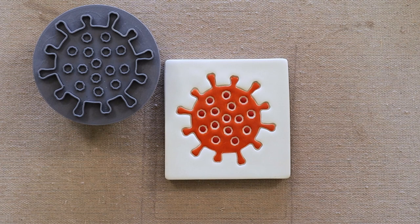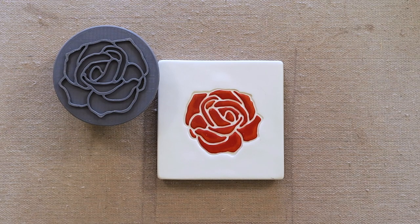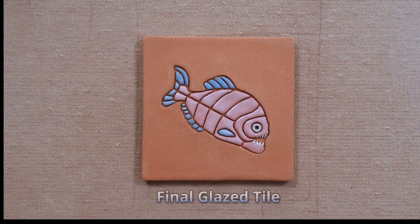These are some examples of tiles that I've used underglaze on and then put a clear glaze over. Sometimes I'll leave a little bit of the clay body or the underglaze unglazed. This is the tile that I'm working on today, and this is what it'll look like after it's been glazed and fired for the second time.